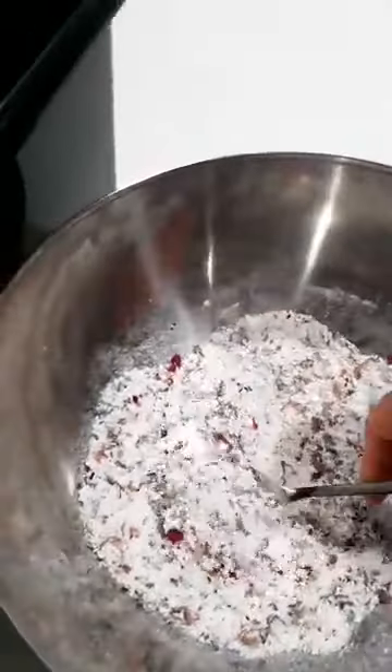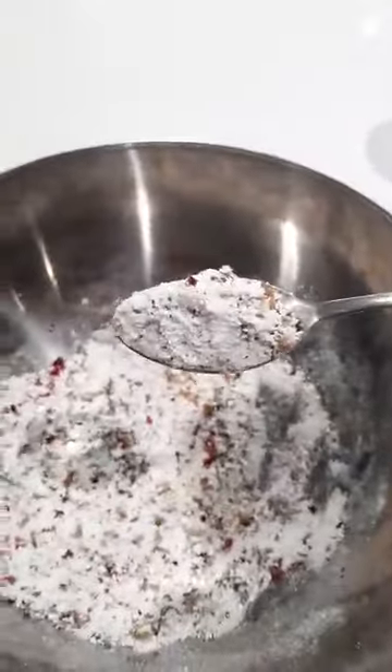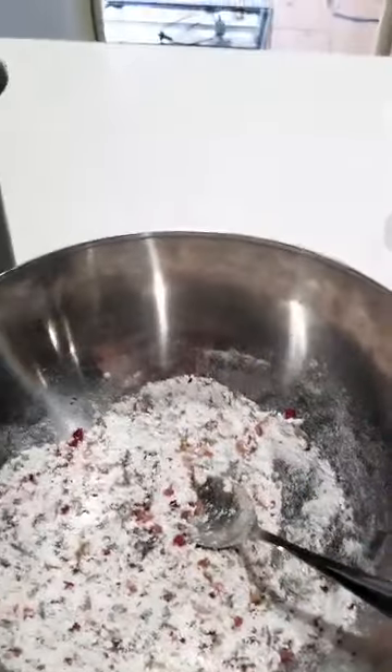I just have this combination and I put spoons of it into the water and I get that awesome fizzy effect. And you can gift them with a little spoon or something like that.